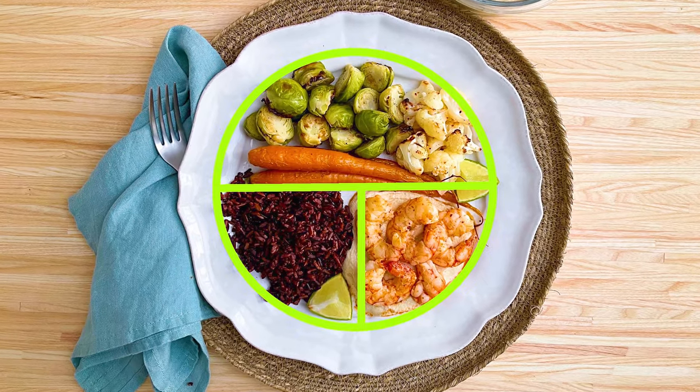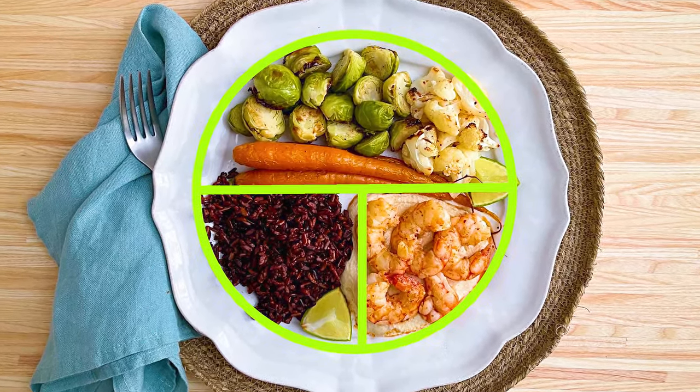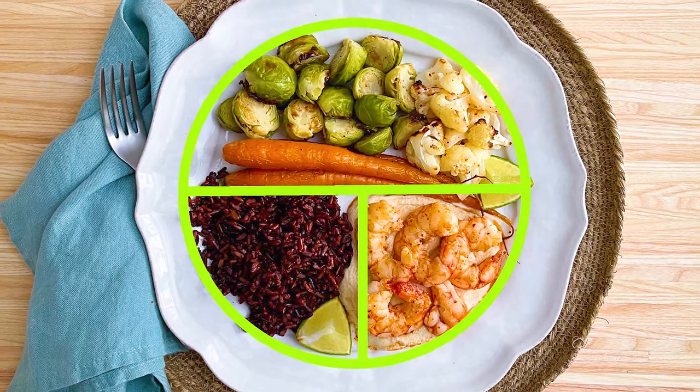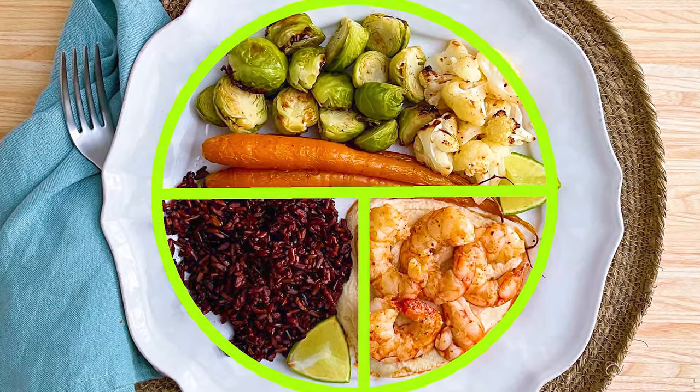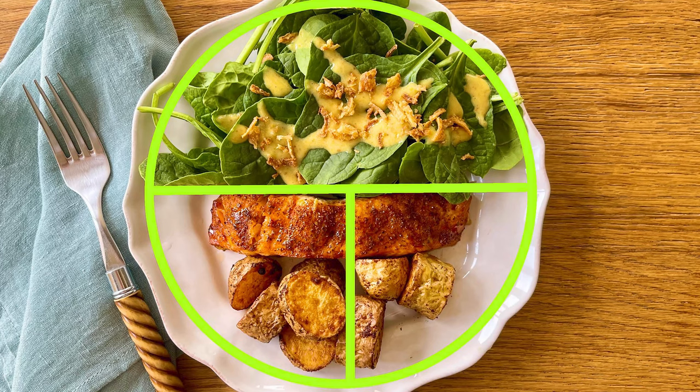This might be the most important lesson in the whole video, but it'll be easy to remember because it's a pretty simple visual. You're going to want to fill half of the plate with a vegetable or fruit, one quarter of it with a protein, and one quarter of it with a fiber-rich grain or legume. Let's use a couple of examples from my own lunches and dinners so that you'll know what it might look like when you're eating the Mediterranean way every day.